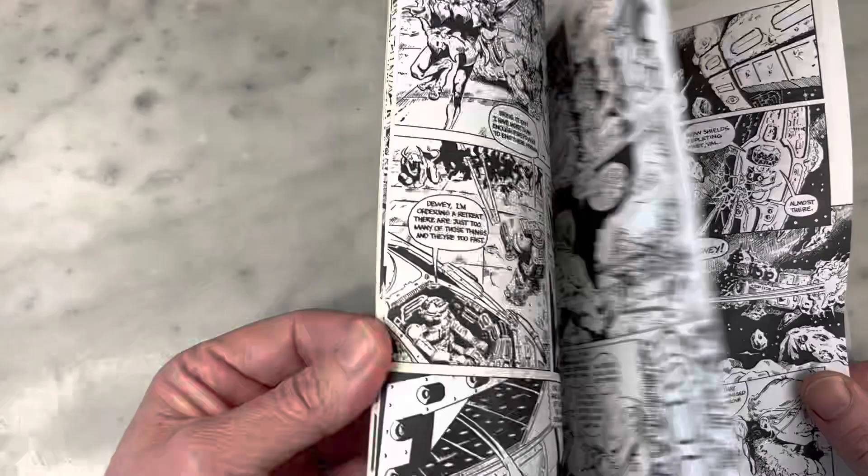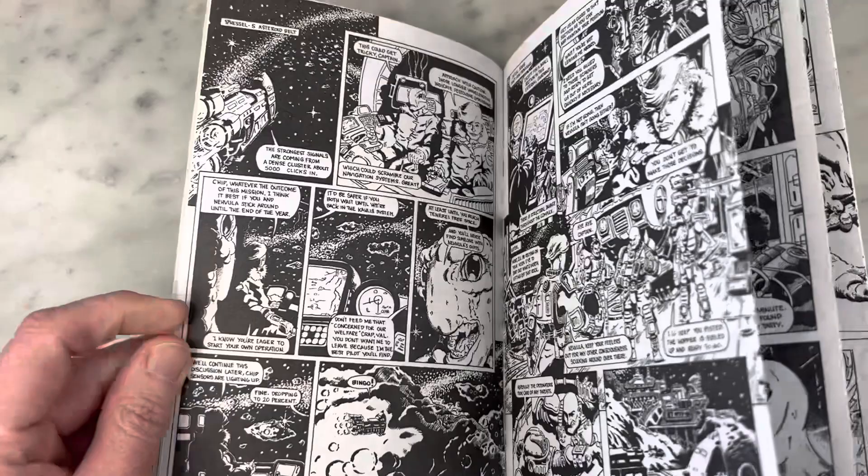This is such a tease. This is so ambitious. This is so great. I really think this is amazing. I love the lettering font.